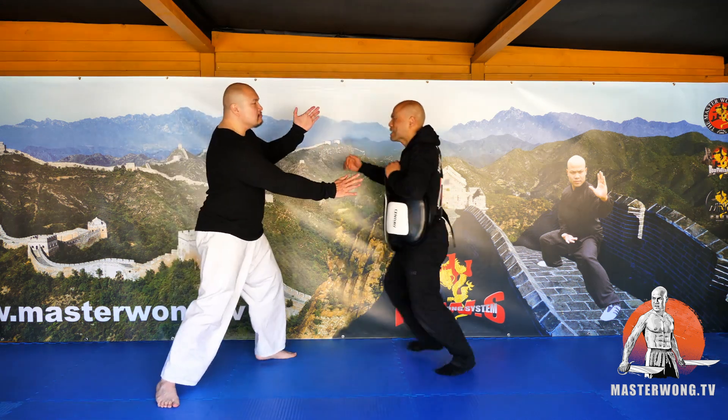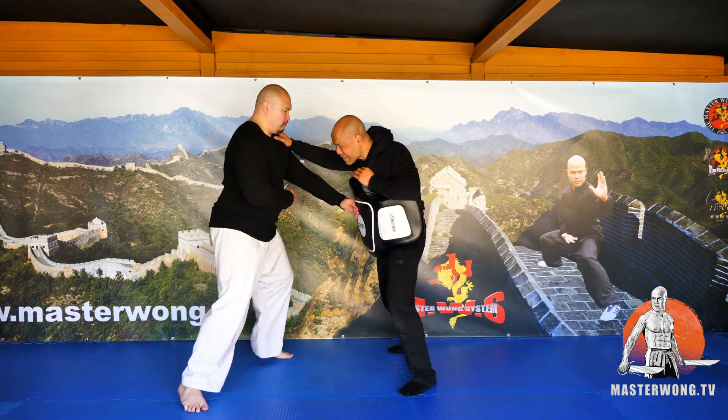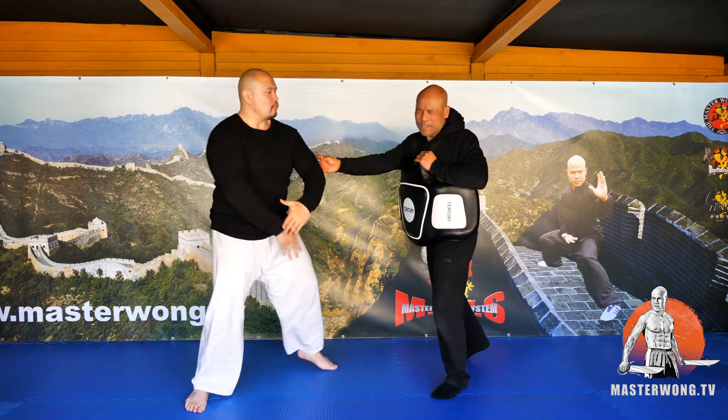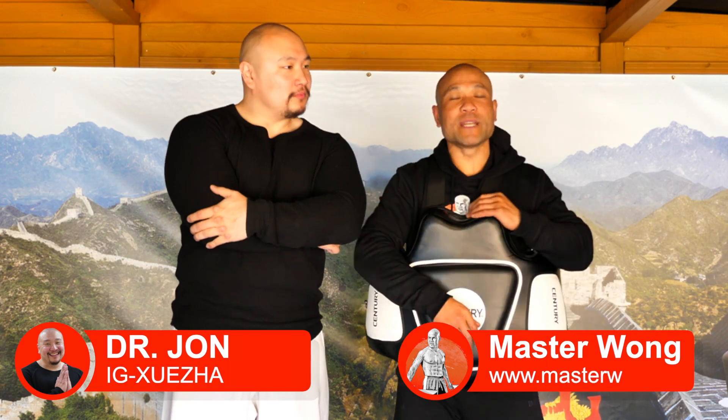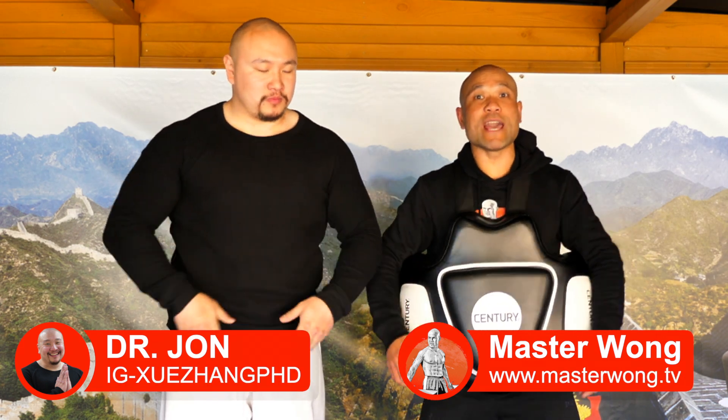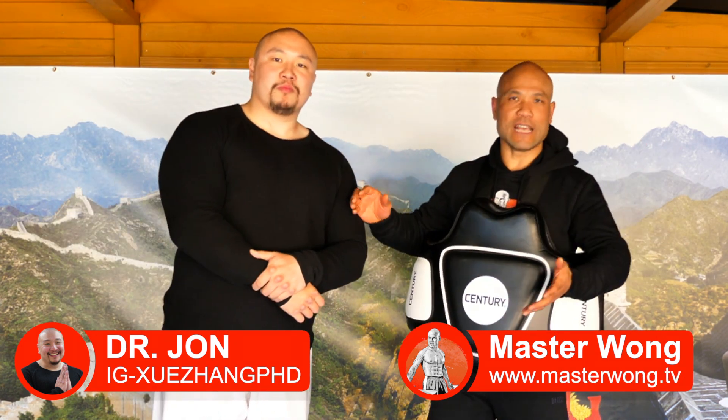Yeah, you again. Oh man. Okay everybody, it's Master Wong here. I bring Dr. John back again. Last time you came in you were asking where is Dr. John — here he is.